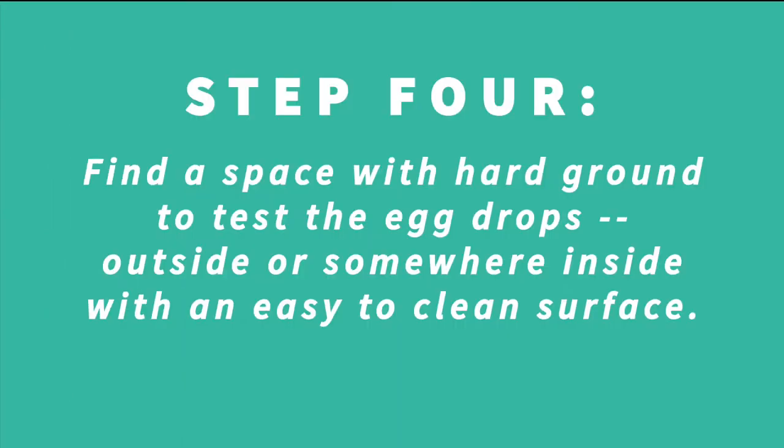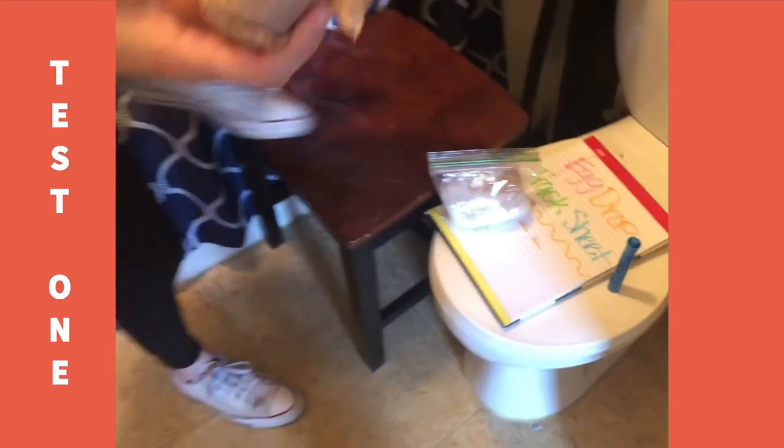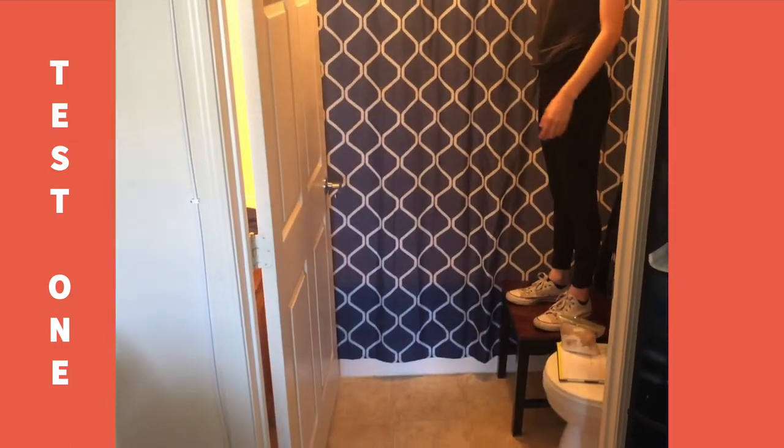We're ready to try out what we made. Find a hard surface in or outside your home — I'm going to use my bathroom and stand on a chair. If you're going to stand on a chair too, make sure that you have an adult present. Let's go ahead and test them. Start off with test number one, which is the plastic bags and toilet paper. Let's see how it does.